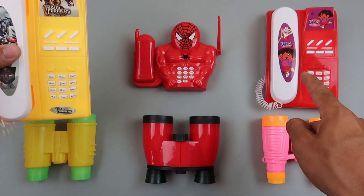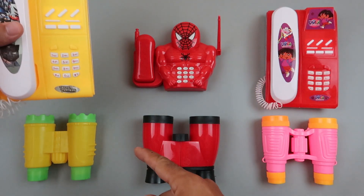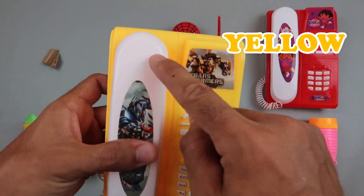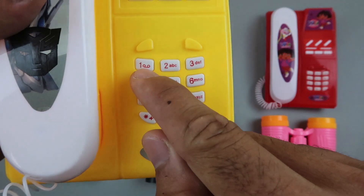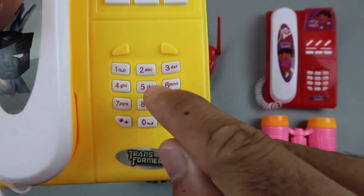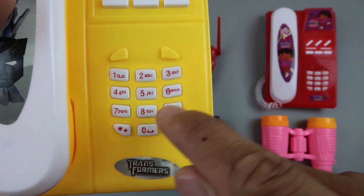3 telephones and 3 models of binoculars — yellow color, white color. Transformer phone: 1, 2, 3, 4, 5, 6, 7, 8 and 9.